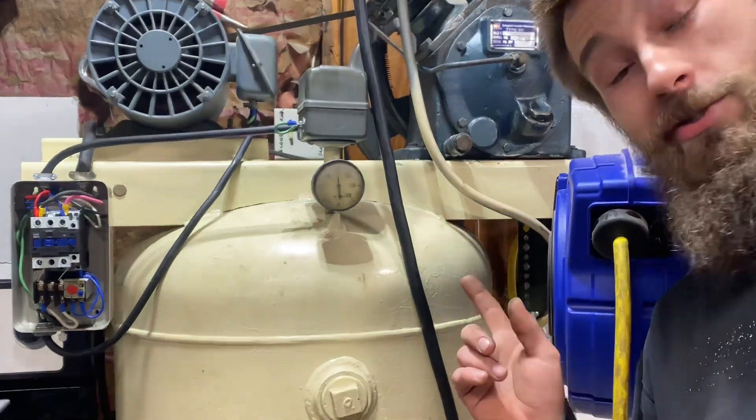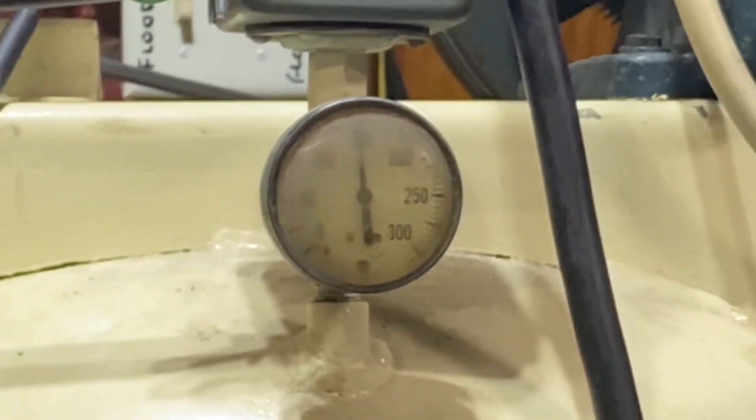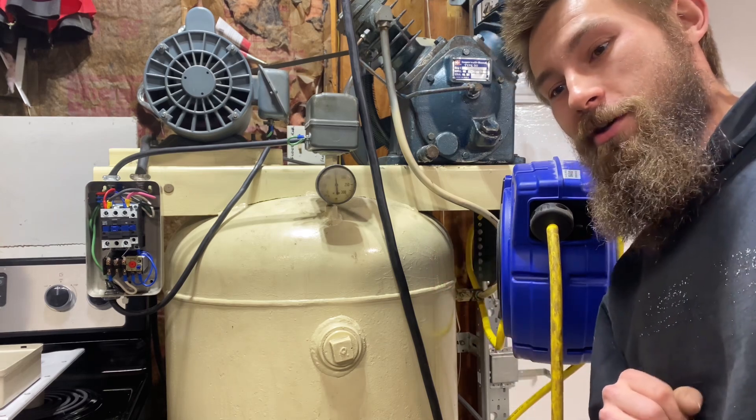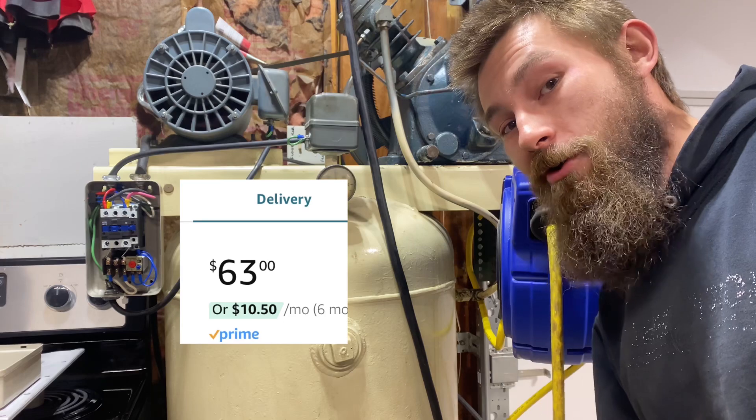Alright, so we just saw that it did trip with the pressure, and that is where my compressor is set to trip. This actually works pretty good, and I am surprised for the 63 dollars I spent on that — everything works, no worries.